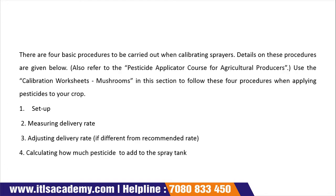There are four basic procedures to carry out when calibrating sprayer equipment. Details on these procedures are given. The four procedures are: first, set up; second, measuring the delivery system; third, adjusting the delivery system; and fourth, calculating how much pesticide to add to the sprayer tank.